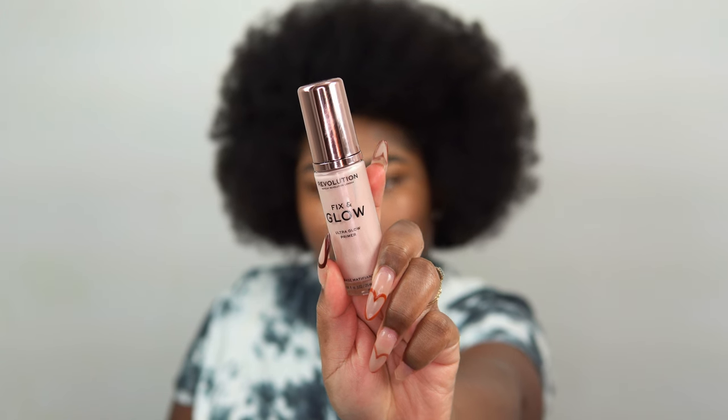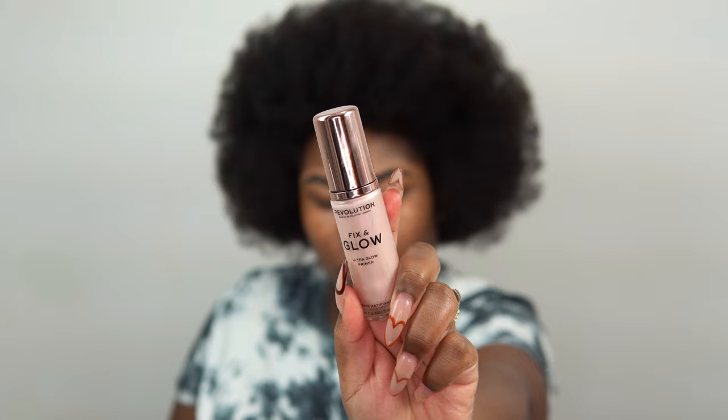Then I'm going in with the Urban Decay All Nighter Setting Primer. This one is going to let the foundation adhere to my skin and give it longevity — we need the face to last all day. Then I'm going in with the Makeup Revolution Fix and Glow Ultra Glow Primer. As you can tell from the name, lots of glow!